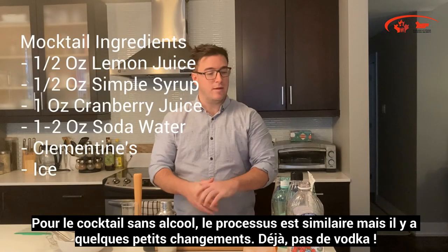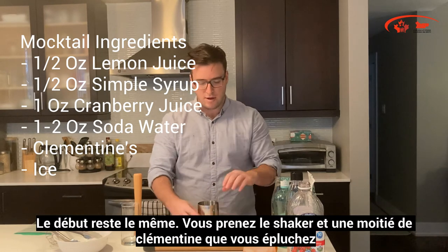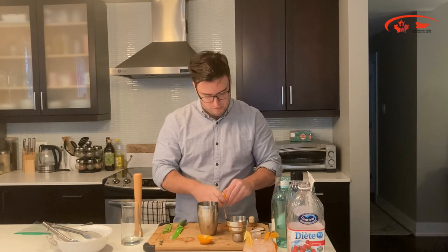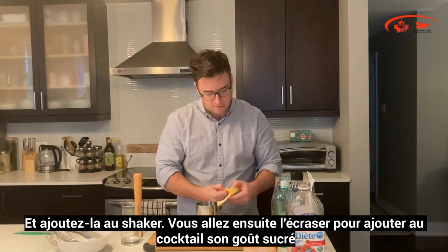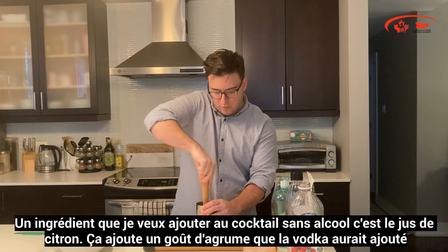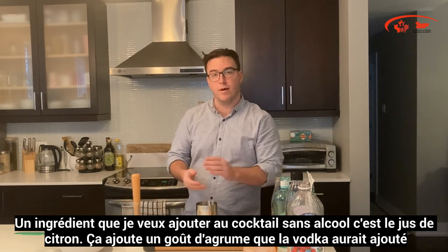Now for the mocktail, it would be a similar process with a few key changes — mainly no vodka. The start is still the same: take the shaker and take half of the clementine, peel half the clementine, and add it into the shaker. Muddle this to get out that clementine flavor and sweetness. One ingredient I'd like to add to the mocktail that's not in the cocktail is a little bit of lemon juice — it brings out a little more of the citrus flavors that the vodka would have provided.